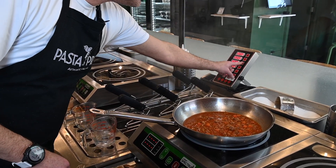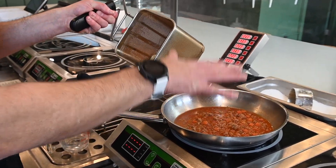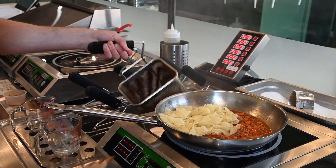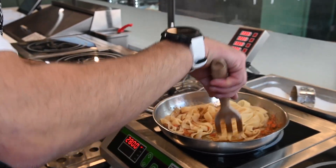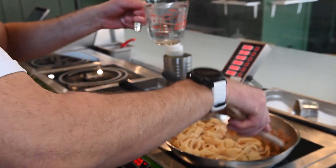The noodles are ready. In Italy, we always combine the noodles with the sauce — never the sauce with the noodles. We do that so we can finish cooking them with the sauce. And again, you're going to use some of that starchy water that you kept.